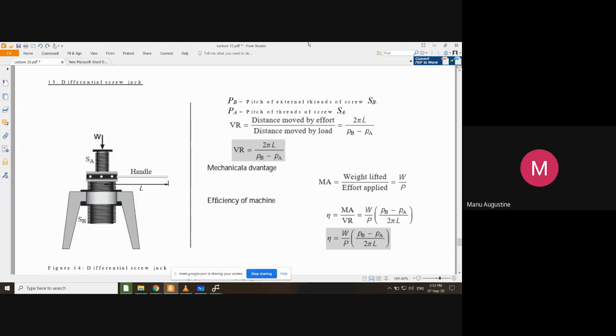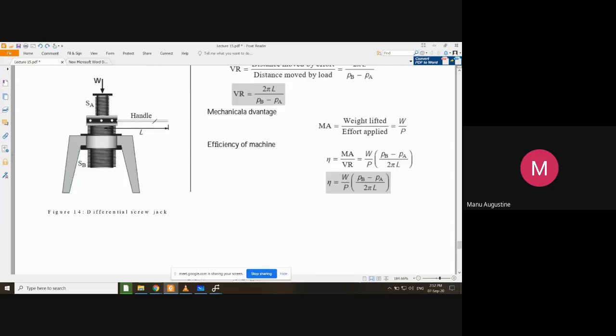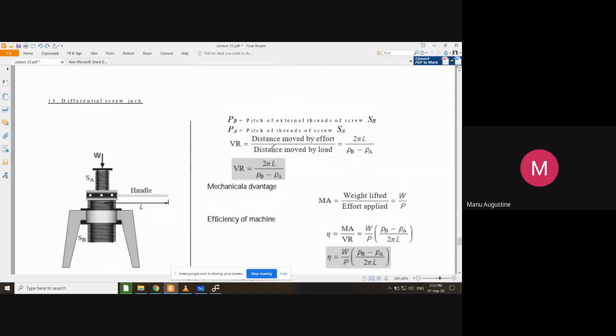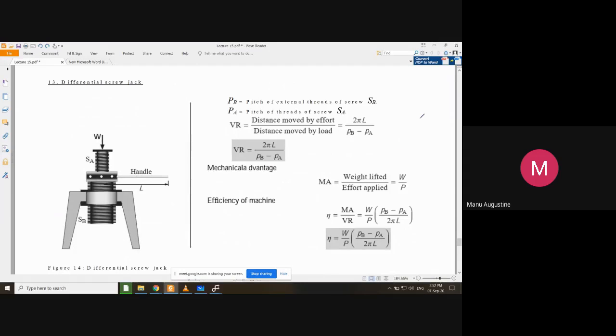Welcome to this additional lecture. We will discuss the differential screw jack, which is the last lifting machine in your list. In order to understand how a differential screw jack works, let me show you an image which shows the three different components.